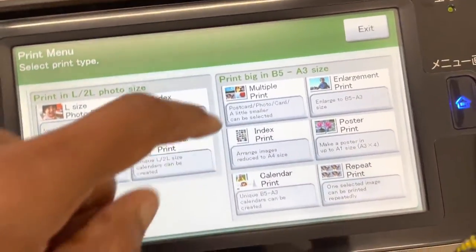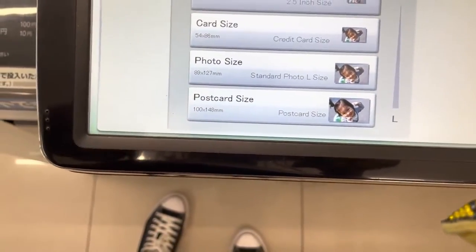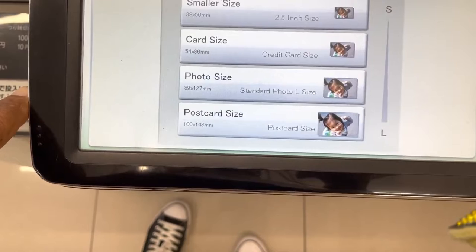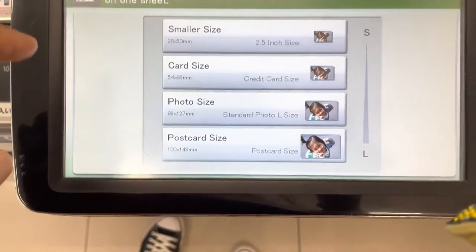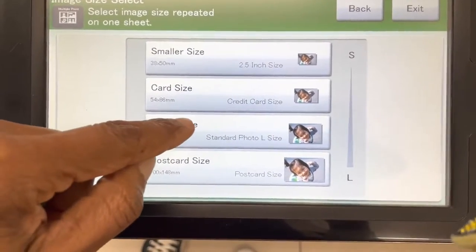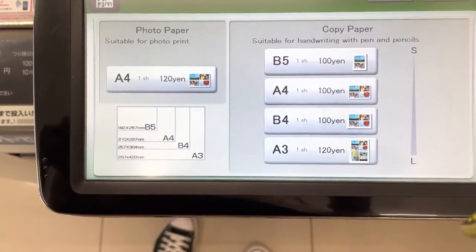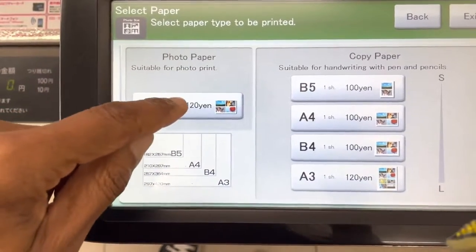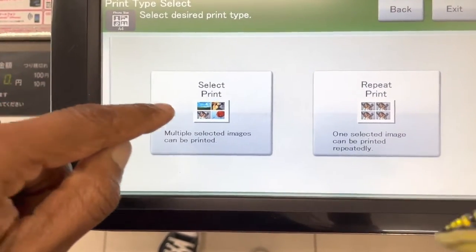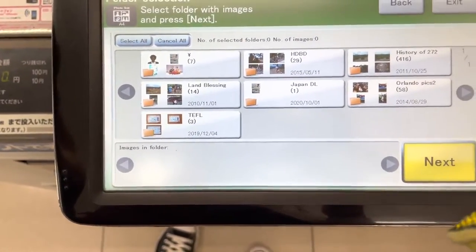I think it's multiple prints — multiple prints. This is the one I had chosen last time. I actually printed the pictures before but I messed them up, so I'm just doing copies. I select the color I want and I want to use the photo paper.